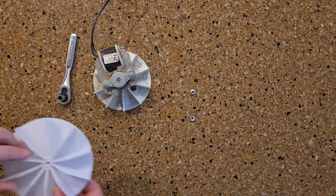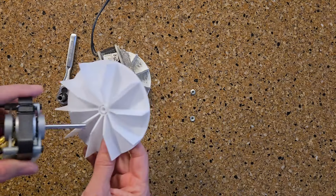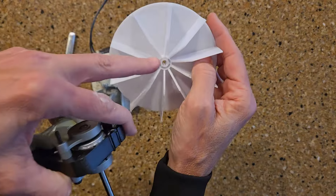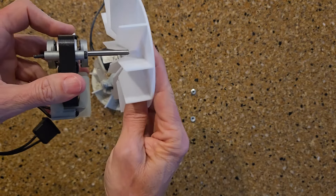The next thing I want to do is install my fan onto the new motor. It is just pressure sensitive, so you've got a little flat side there and a flat side there, and you just push that right in.